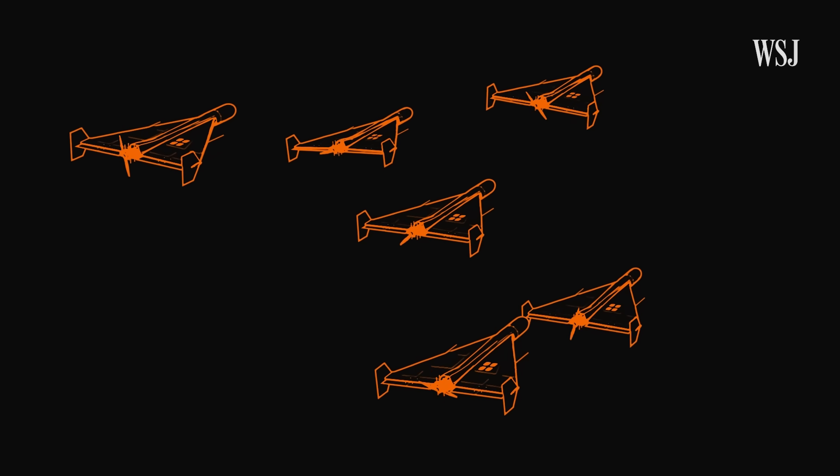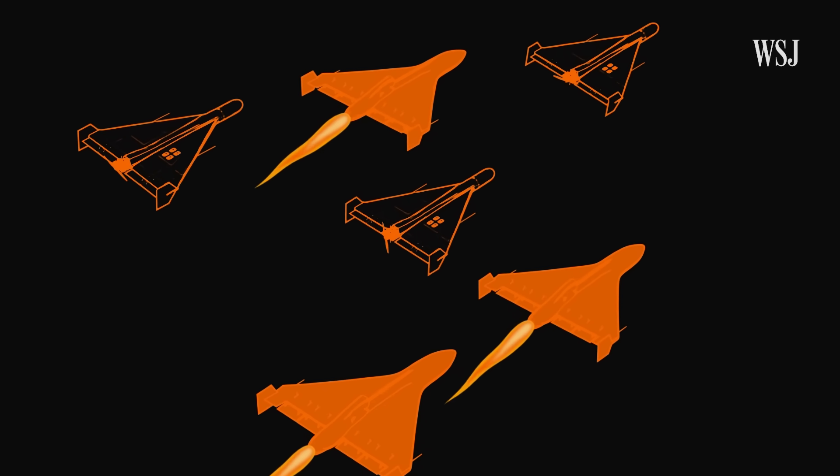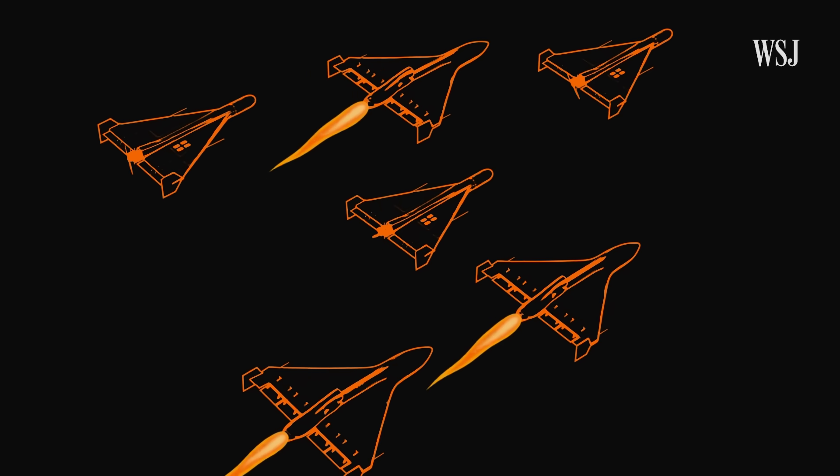Still, drone warfare is set to evolve rapidly, with faster jet-powered models like the Shahid-238 creating a diverse and increasingly tough threat.